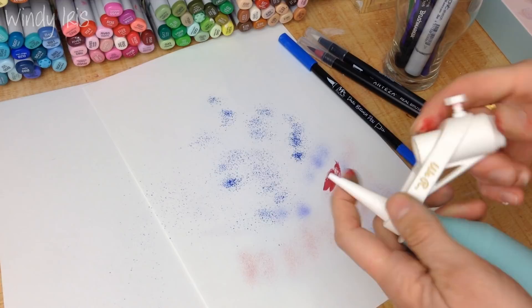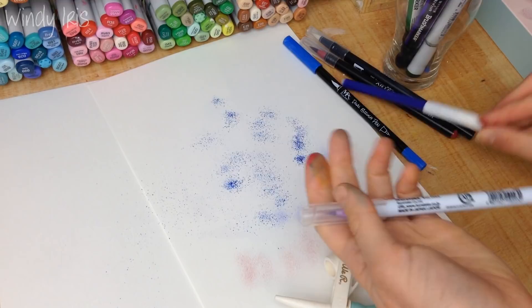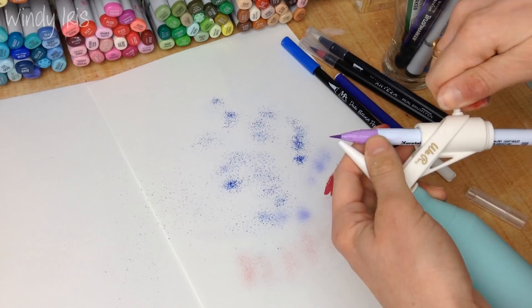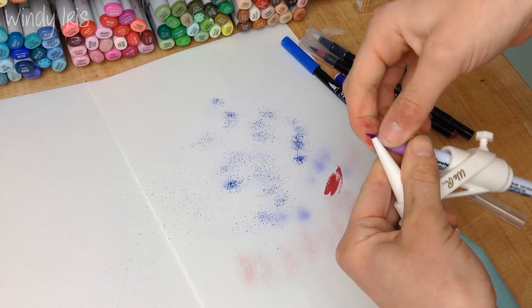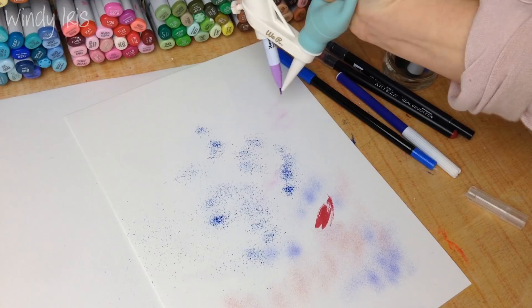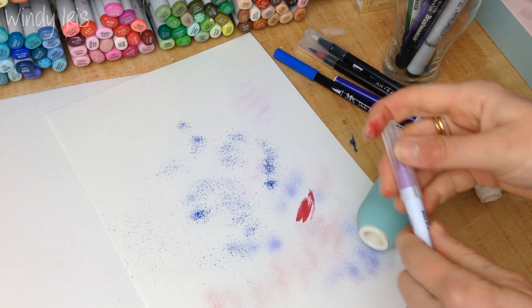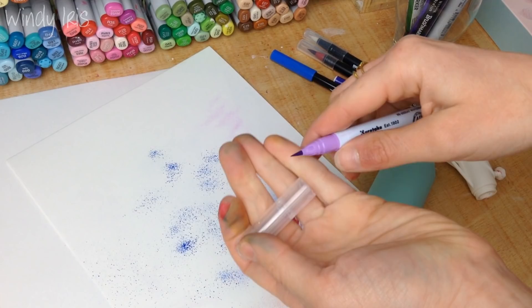Here I have a Zig Clean Color marker — it has a very small brush tip. Being careful not to damage the tip too much... there we go. That gives a very, very fine mist. The smaller the tip of the pen, the finer the mist and splatters will be.